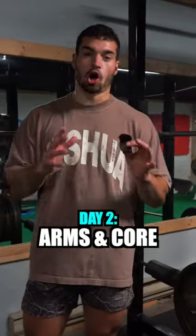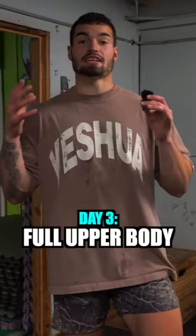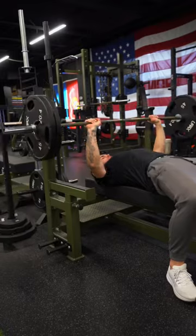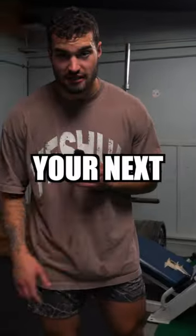Day two is going to be an arms and core day. Do this on whatever day you don't do day one. Day three is an upper body day — you're going to push and you're going to pull on this day. Make sure the bar is slow and controlled. Do this two days before your next game.